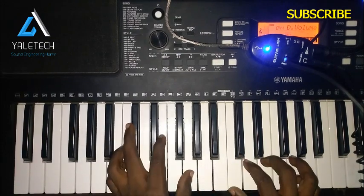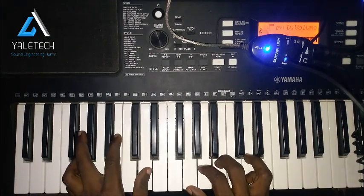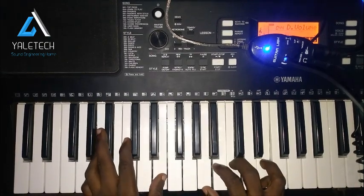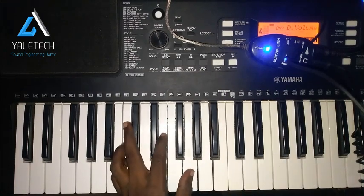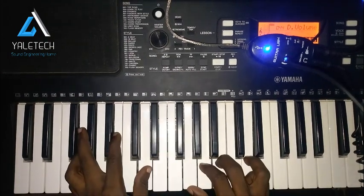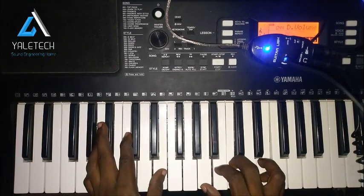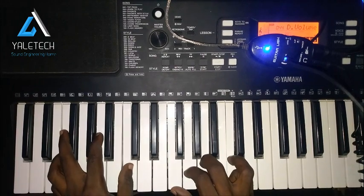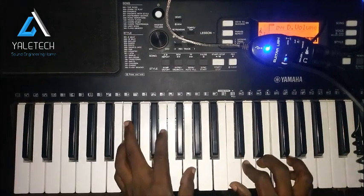That is everything about the song. The first chord is C major, the next is G major, then A minor, then F major. Then we go back to C again. Let's go — 'How We Worship You,' don't mind my voice.